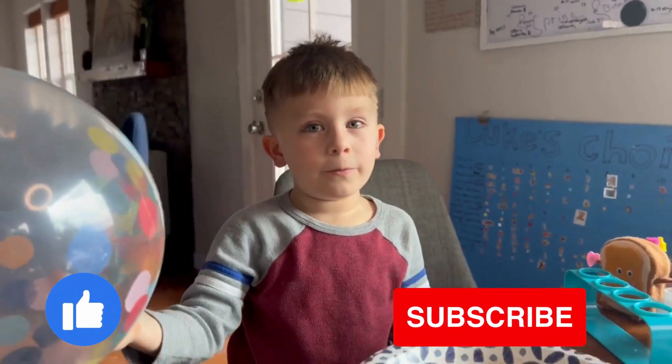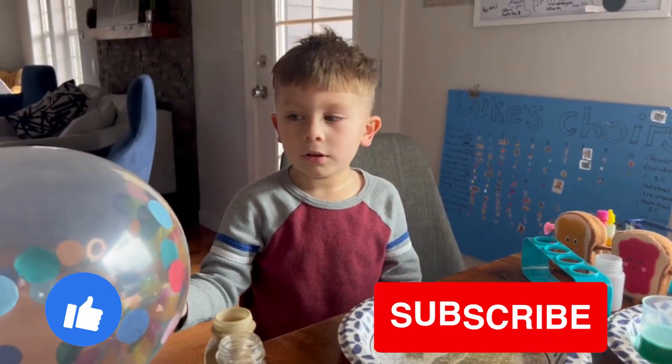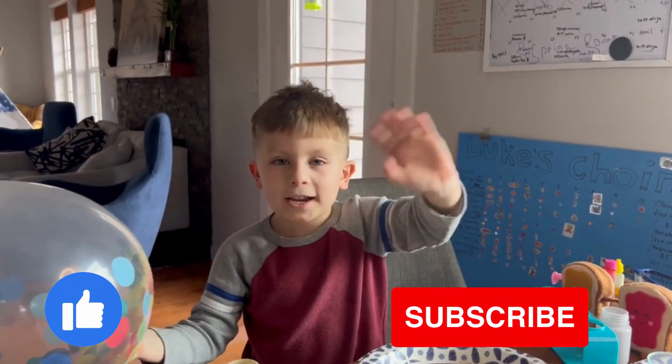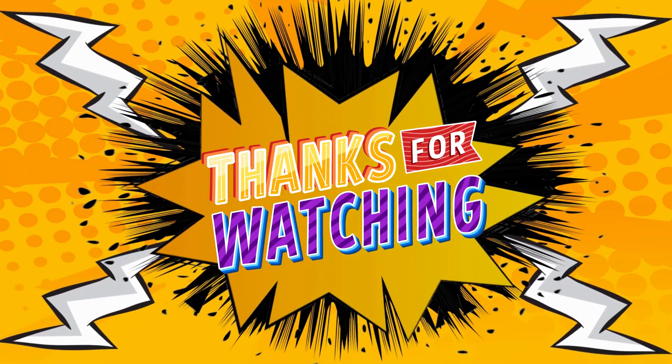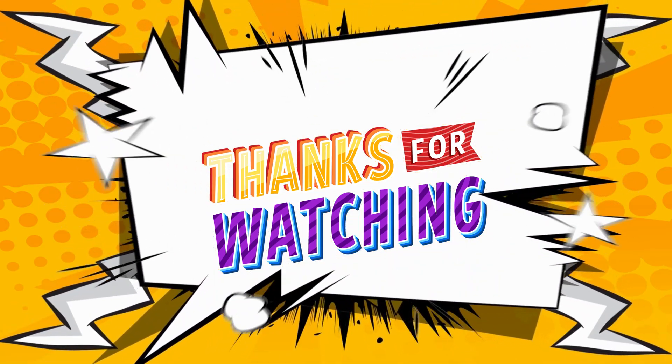This is the end for today's video. Bye bye!